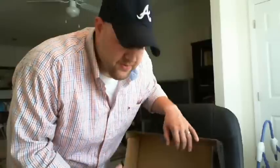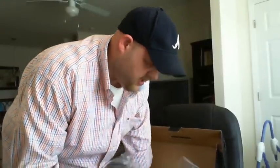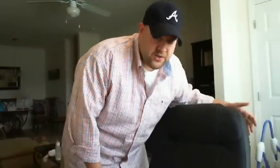Trout fishing has to be my favorite thing in the world to do. And so far so good — if I can pack them in and set up camp around a trout stream, that would be pretty ideal.